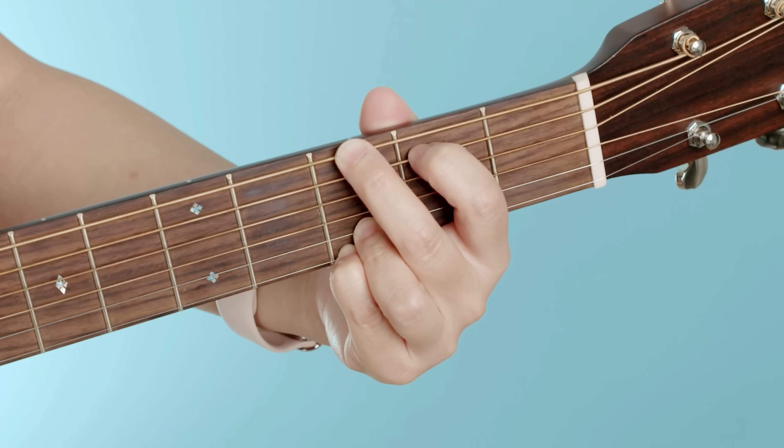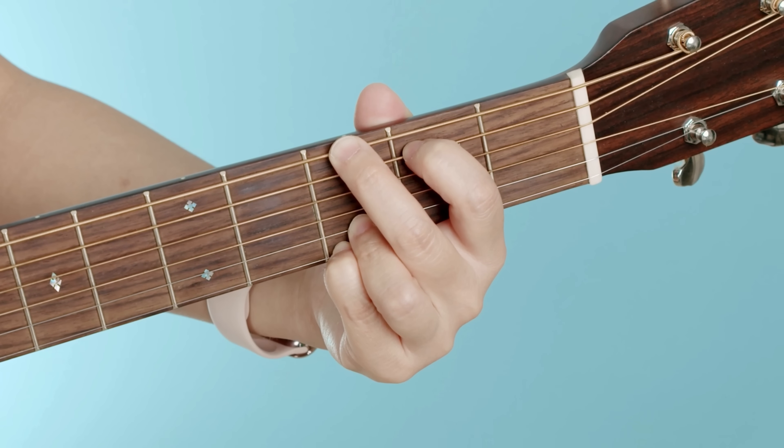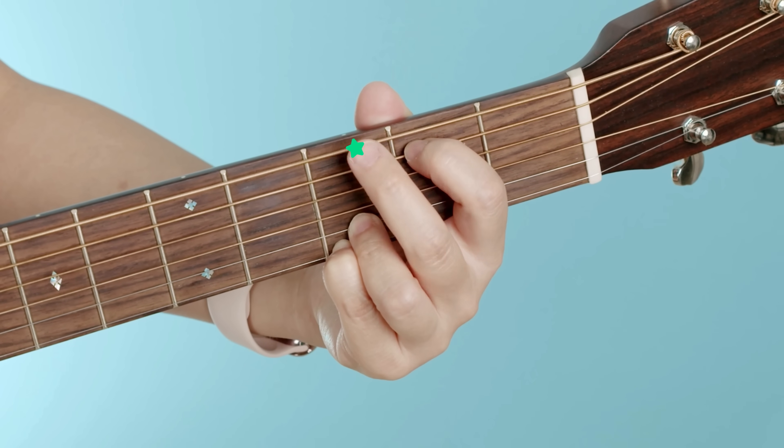Right now we've got our G chord laid down, but what do you do from there? I've thought this out carefully — for the next few lessons, we're only going to have to move just a few fingers to play completely different chords. Let's move into our second chord. Right now we've got our G chord on, and the next chord I want to teach you is super simple.